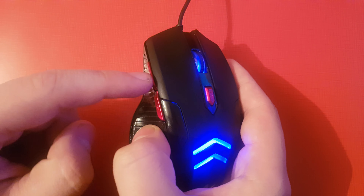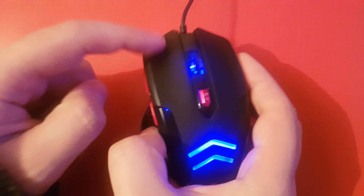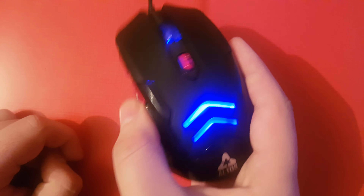These two side buttons are probably a little louder than the main buttons, though they're pretty much the same. It's a USB mouse.